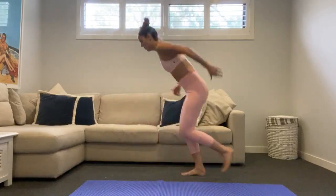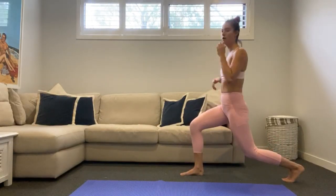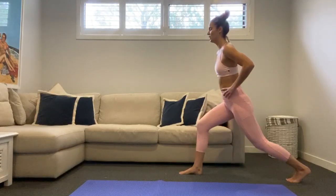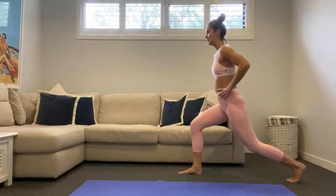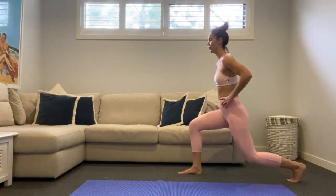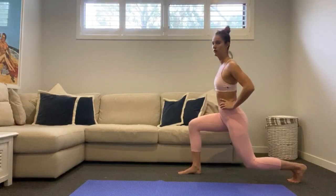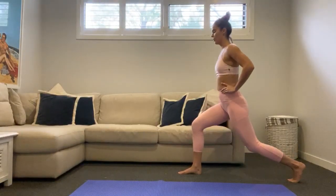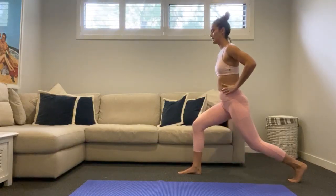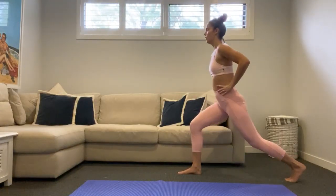Hold it down on that right leg. While our heart rate is up, work on that balance — hands to hips. We're going to bring it up nice and tall, holding down in this lunge position and just pulsing up and down. Not coming all the way up. Right glute, you should really be starting to feel this. Push through that right heel. Keep that tall posture. Hold the lunge down low, stay strong — I know we're starting to fatigue here.